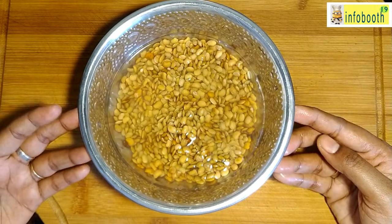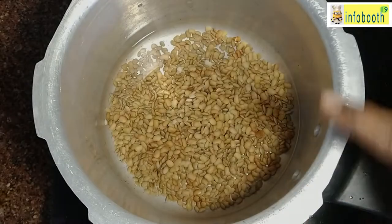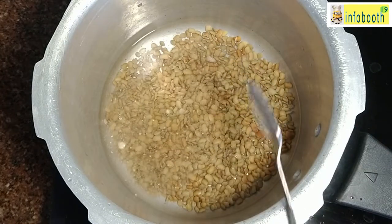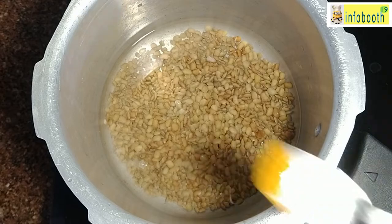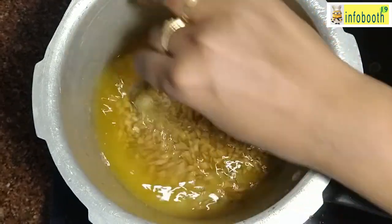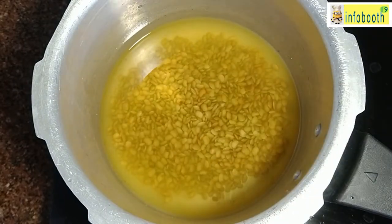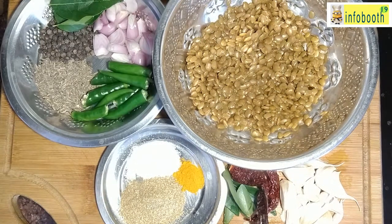Once it is soaked, we can get into the recipe — it's very quick to make. I have taken the horse gram in the pressure cooker. For preparing rasam you will need only three to four tablespoons of horse gram; the remaining I am going to use for chutney. Half a cup is enough for four to five members; three to four tablespoons is more than enough for two members. I am adding a little salt, turmeric powder, and half a tablespoon of hing, then leaving it for five to six whistles till it gets cooked and mashed.